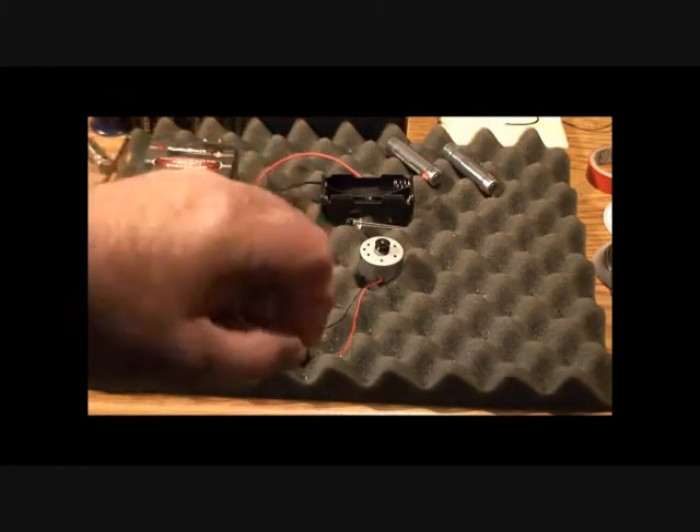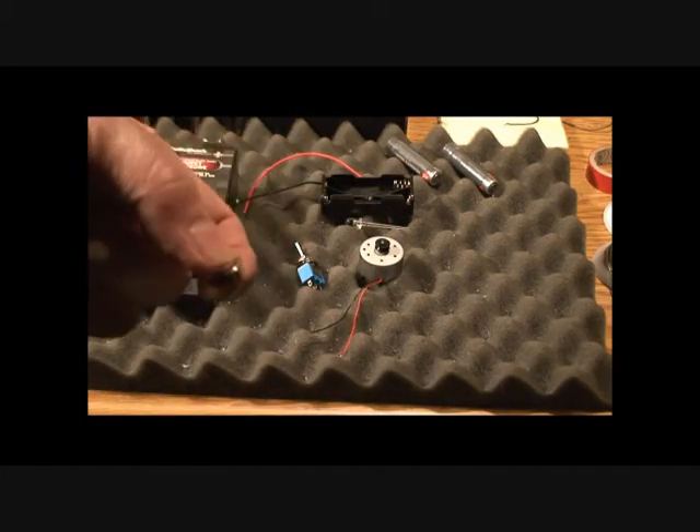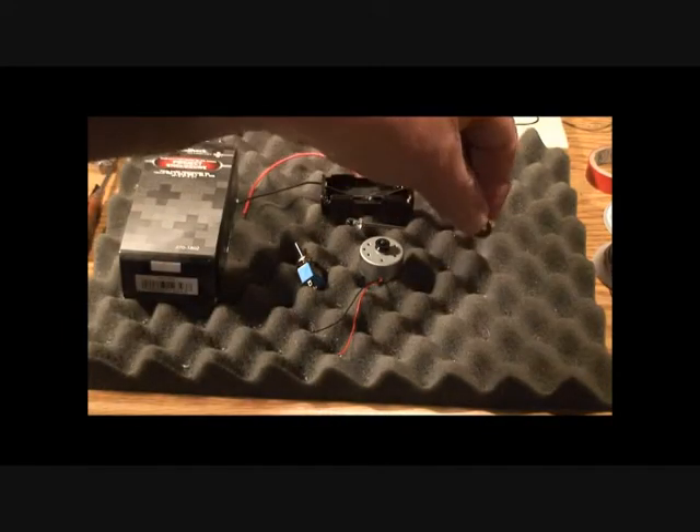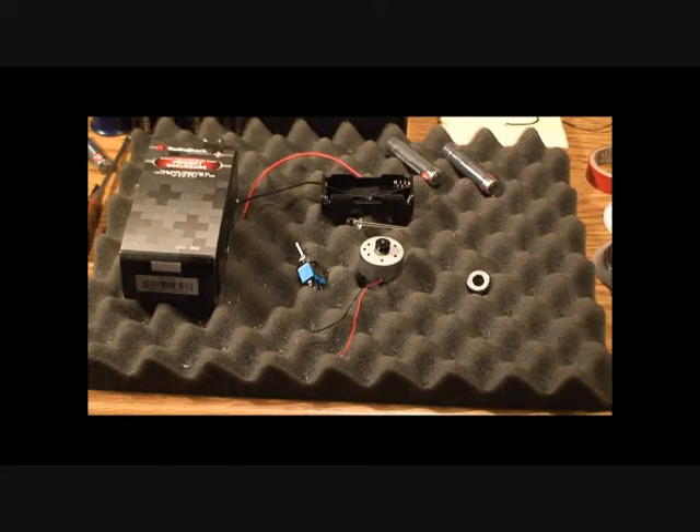One of the key components is a magnet — these are rare earth magnets, very powerful, and you can get them pretty much anywhere, even auto supply stores. I like the kind with a hole in the middle because it helps when mounting it to stay on. For tools, you'll use a soldering iron and solder — the connections are very basic. I also like to use a hot glue gun to mount the magnet to the motor spindle and secure the motor inside.